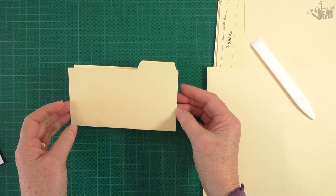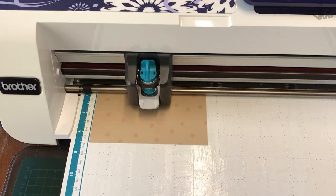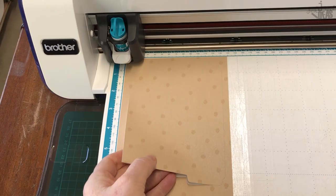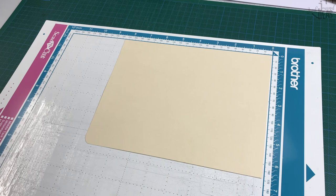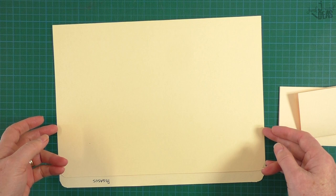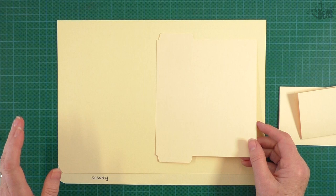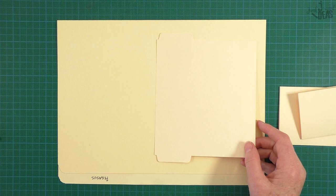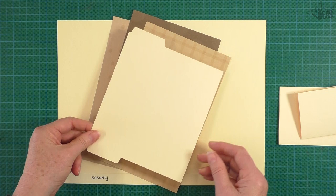For the scanner-cut method, you'll just go grab the FCM file from my website, download that, send it to your scanner-cut machine, and then cut that out. Once you've cut that down - because these A4 pieces or foolscap size in Australia are too big for your 12-inch scanner-cut mat - so you've got to shorten them a little bit to fit on the mat. Then once they're cut out, you can cut them in manila folder or in a colored cardstock.